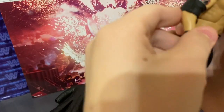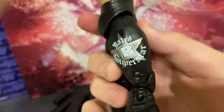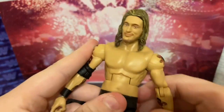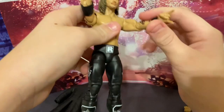It comes with an elbow pad, wrist tape — here are the designs — the kick pad, and 'Rated R Superstar' same on the other side. This is an awesome figure. It has all of his tattoos. Yeah, that's pretty much it, guys.